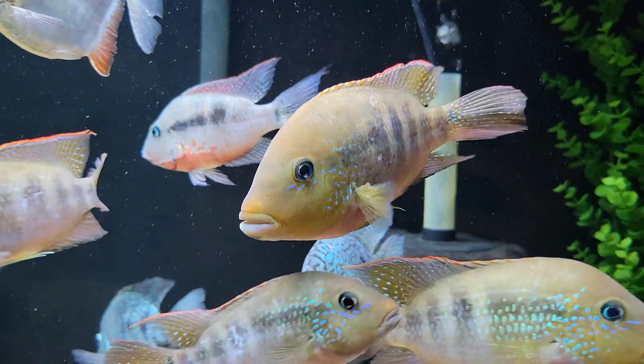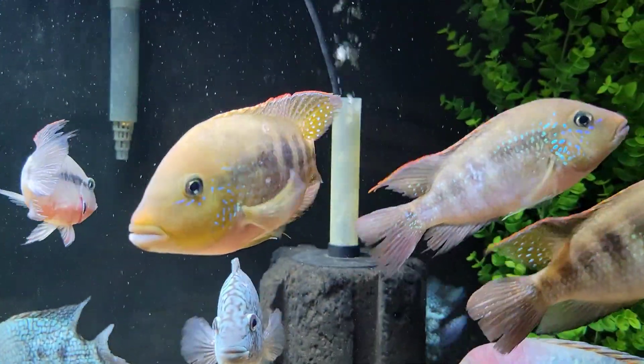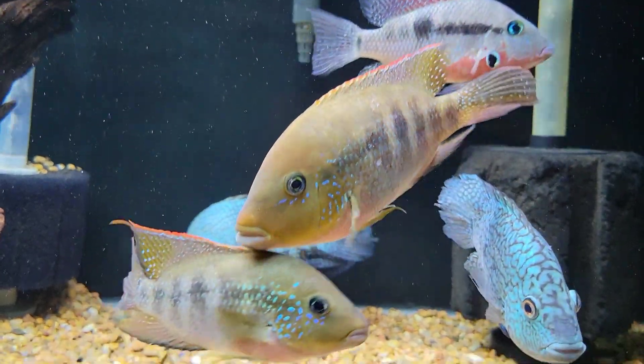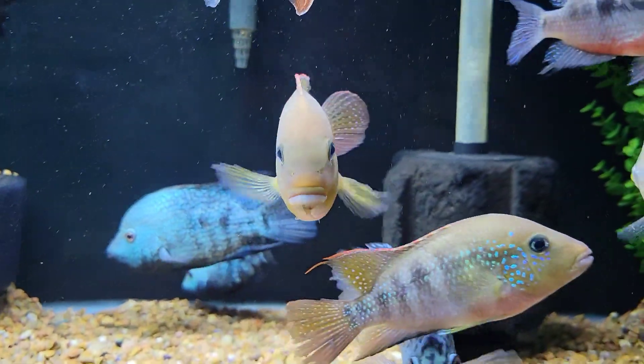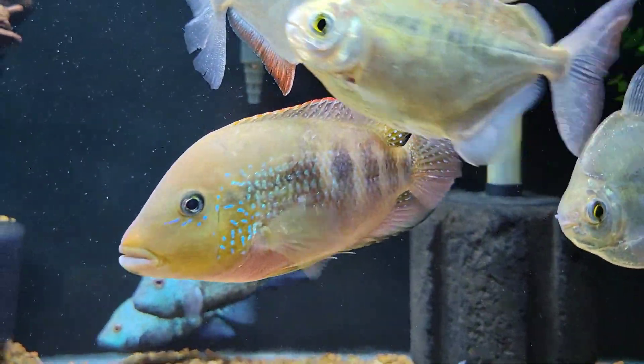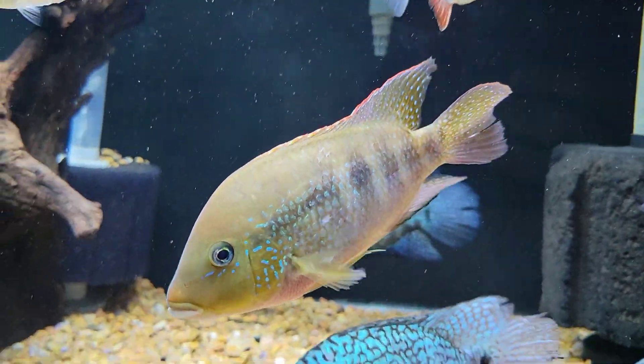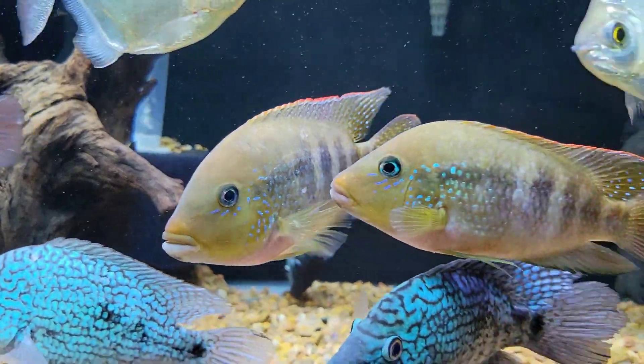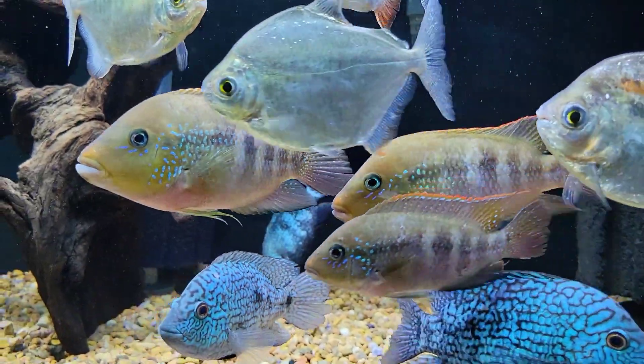Panning back here - you can see a lone firemouth that I rescued a while ago that's kind of stuck around and is doing really well in here. It's definitely not getting beat up or anything, holds its own, and does pretty well in this tank.